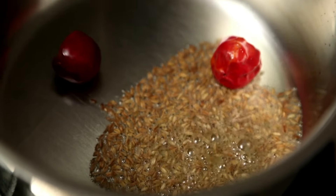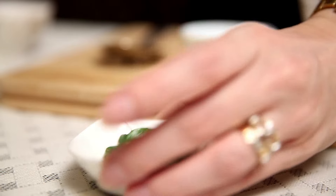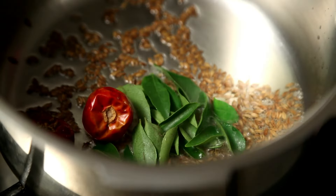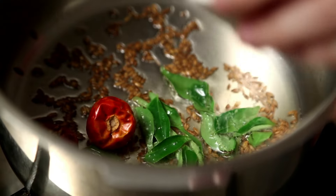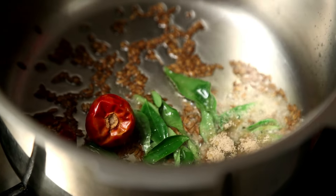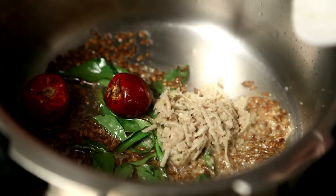I'm going to use some Round Borea Chillies — otherwise you can use any kind of dry chillies. Add a few Curry Leaves, Asafoetida, and some Ginger Paste.